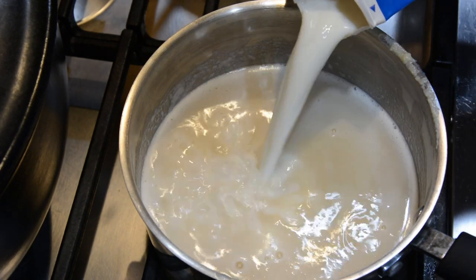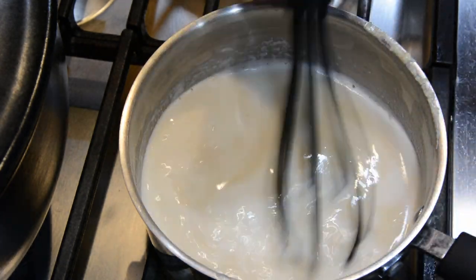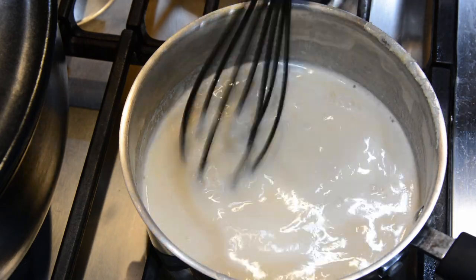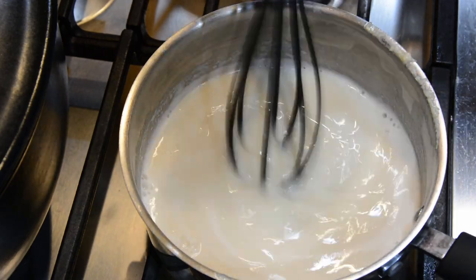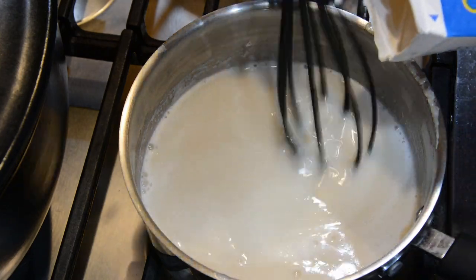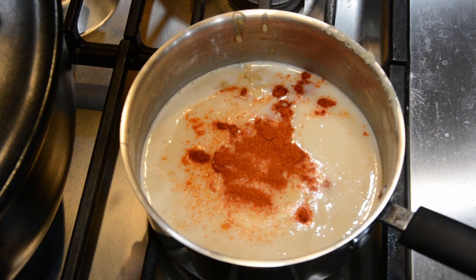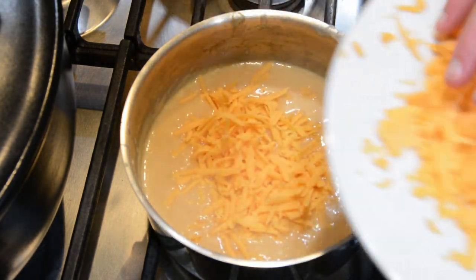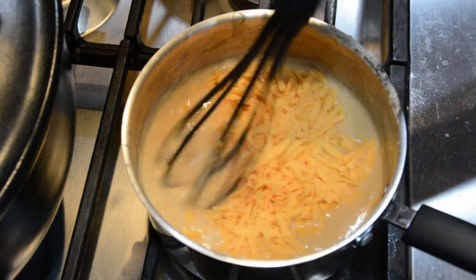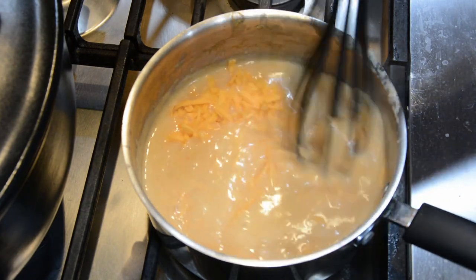For the cheese sauce, melt the butter down in a small pot, add some flour, and stir on a medium heat for a couple of minutes. Add the beer and milk — it should thicken up as it heats. Turn the heat off, then season it with the spices, Worcestershire sauce, and grated cheese. Stir until it blends nicely and thickens, then add salt and pepper to taste.